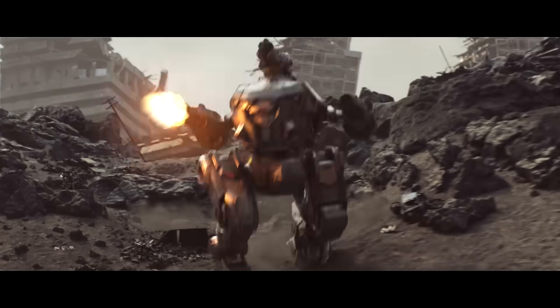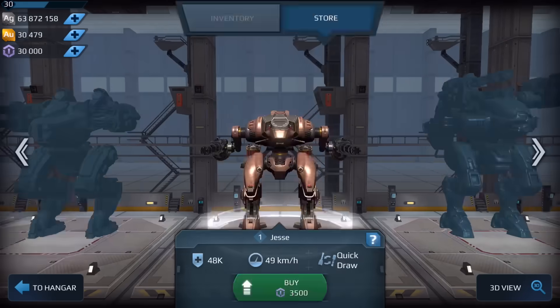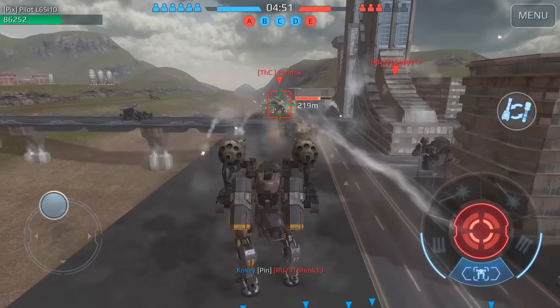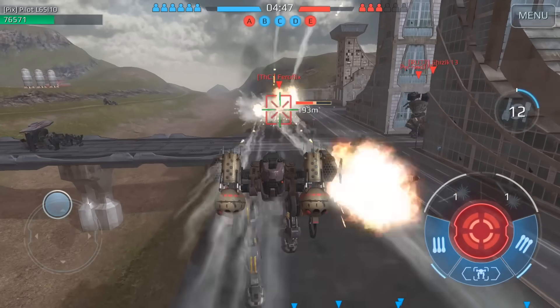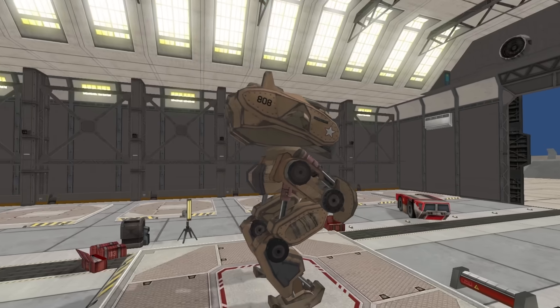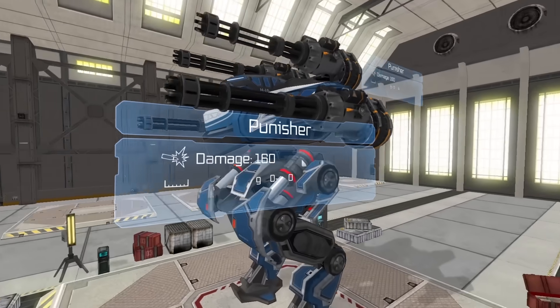War Robots is a tactical 6v6 multiplayer game where you collect and fight giant friggin' robots. It's a mobile game with great graphics and a huge community of over 50 million users. If you click the link in the description, you can start playing War Robots right off the bat with the GI Patent, a very powerful bot, along with a sweet custom paint job, 4 upgraded machine guns, 400,000 silver, and 100 gold. It's actually a huge bonus to start the game with, so make sure you click the link in the description and start playing War Robots today.